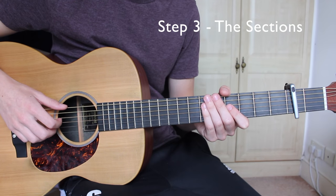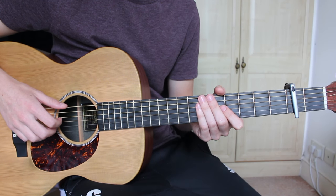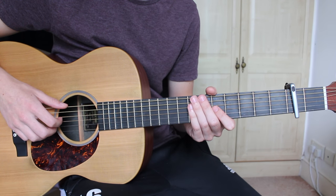There are four main sections that we need to cover today: the verse, the pre-chorus, the chorus, and the bridge — or move section.